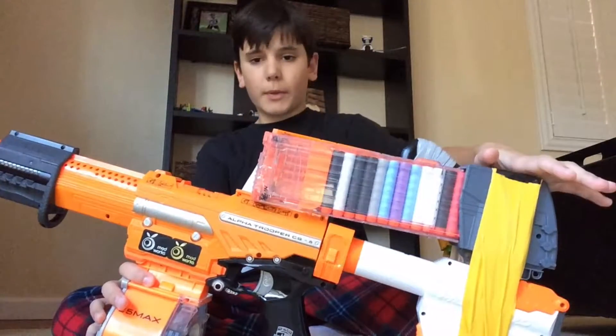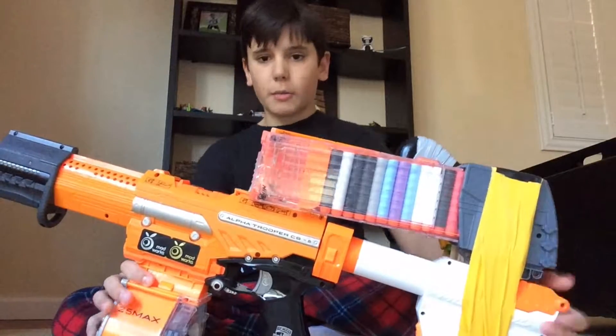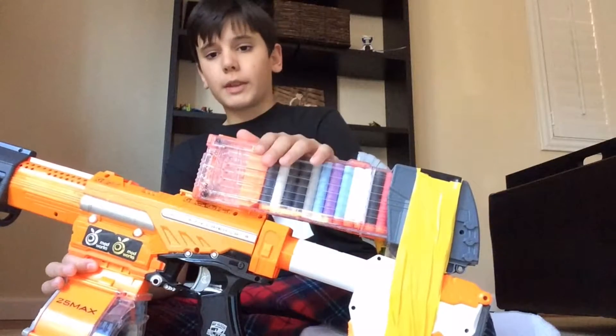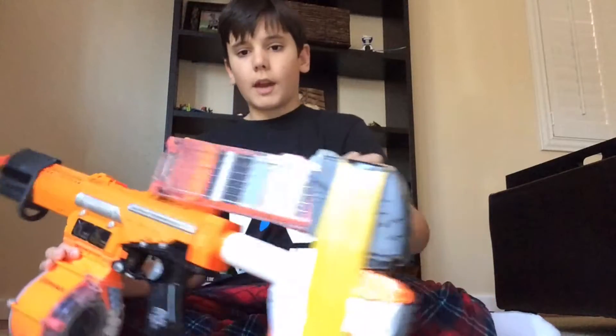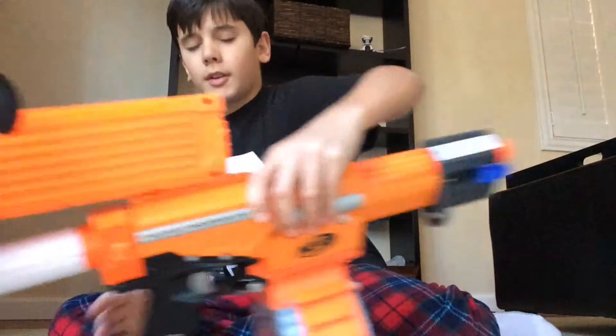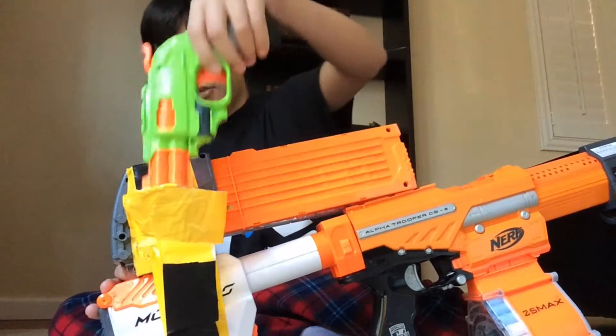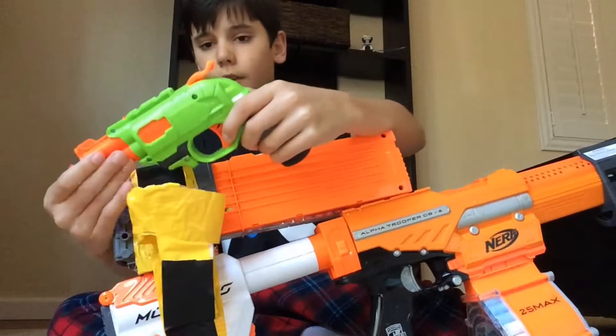This is from the Death Dealer — I duct taped it onto the Modulus storage stock — so I'm gonna run a 25 round drum, two 18 round stick mags in here, and then I have my backup pistol duct taped in a holster here, which has a light that turns on when you draw it.